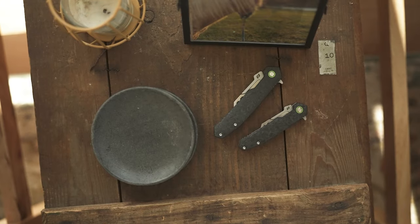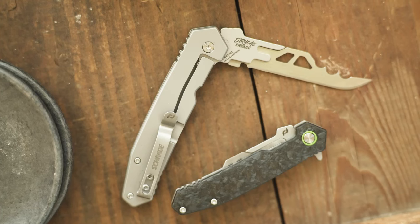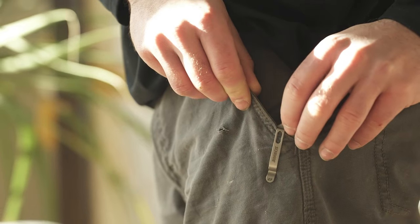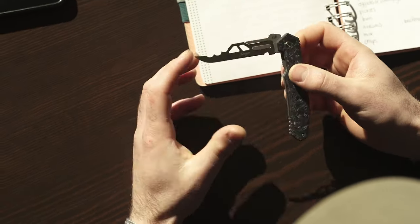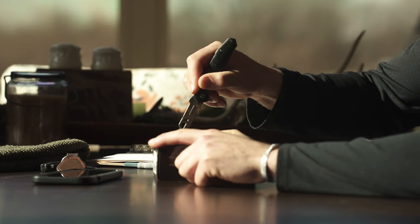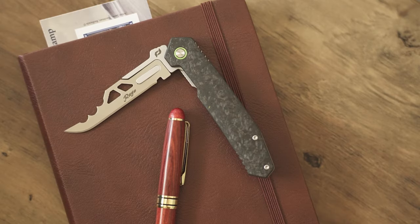Rounding out the Enrage series of replaceable blade knives are the Strike Enrage 6 and 7. Both are constructed with a .64 inch forged carbon fiber handle thickness and provide extreme strength and durability. With a frame style locking mechanism and two different sizing options of 6 and 7.25 inches, the Strike knives bring another clean, modern look to the replaceable blade line of knives.